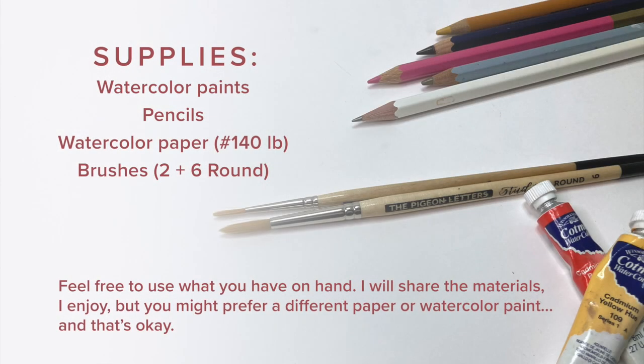To create a bookmark, you need minimal supplies and those include watercolor paints, a few pencils, watercolor paper — I recommend at least 140 pound — and some brushes. I'll be using the Pigeon Letters round number two and six, as well as the Filbert brush. I won't be recommending a brand of watercolor paint because I want you to feel comfortable to use what you have on hand, but you will see me using a hot press watercolor paper and I will explain why.